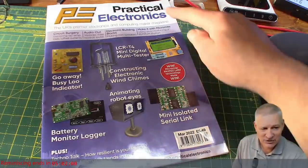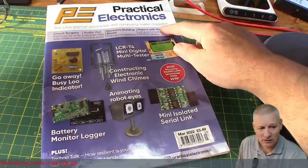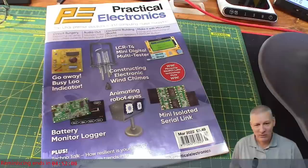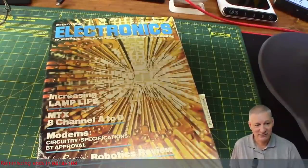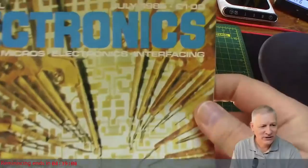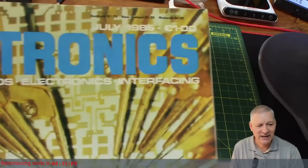Practical Electronics used to be called Everyday Practical Electronics for a while. There was a separate publication called Practical Electronics back in the 80s — I know it's confusing. And I have a claim to fame. Here we have another version of Practical Electronics — the original — and this one is from July 1985.